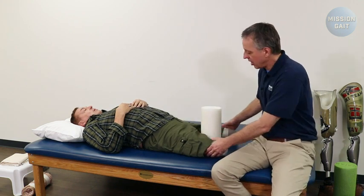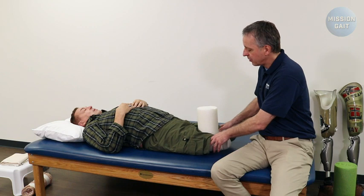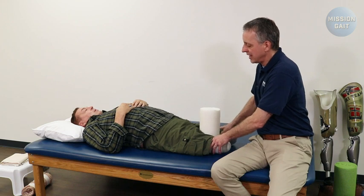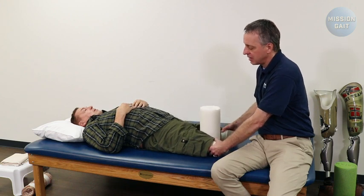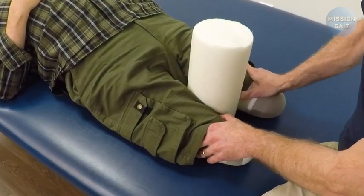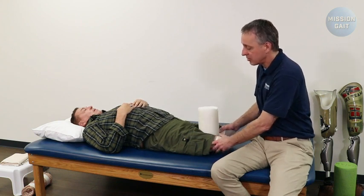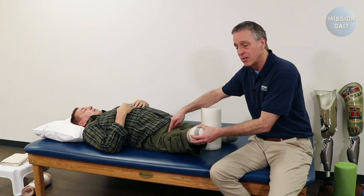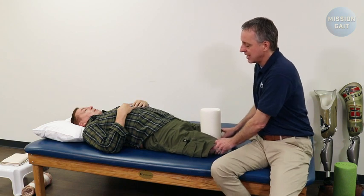The next exercise for the bilateral amputee is putting the same foam roller between the legs, having the patient grab onto it, squeeze it, and then press it down into the mat — feeling the backside muscles tightening as he internally rotates the residual limbs and squeezes the towel roll together, then relax and externally rotate. He squeezes, turns in, and presses that roll down into the mat, getting back muscles and butt muscles all firing. Again, the most common contracture problem is hip flexor contraction, abduction, and external rotation — so we're working on the opposite muscles: adduction, internal rotation, and extension.